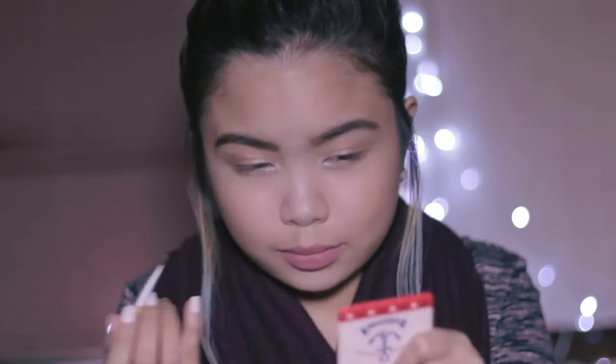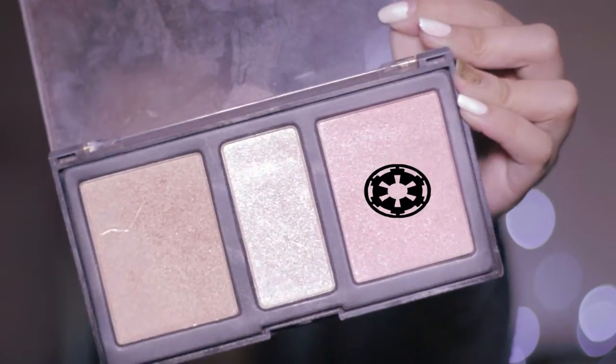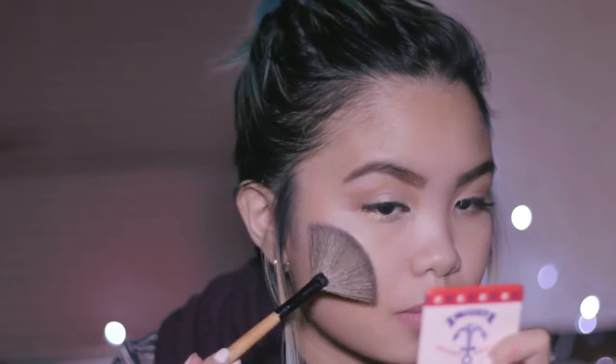I'm using these falsies from Fabi Lash — these are the 747s — just to accentuate my lashes. Now onto the bronzer: I just bronzed up my face a bit so it's not too pale. Then using a pink shimmery blush, I'm applying it on my cheeks. For the highlight, you gotta have that glow going, so I'm just using a fan brush to put the glow on my cheeks.